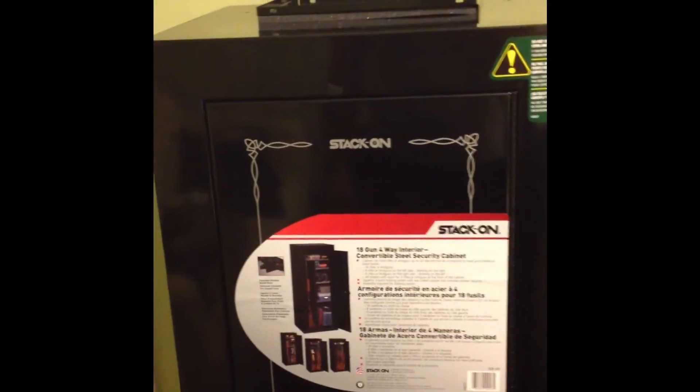I just got this gun cabinet — it's not necessarily a safe, it's like sheet metal. I went ahead and threw some stuff in there just to make it look cool, but one thing I noticed is it's dark as hell in there. You can't really see anything, and that's even with my ceiling fan light right behind it. So even with the door all the way open, it's pretty dark. So I picked up some lights that I'm gonna throw in there and wire up.